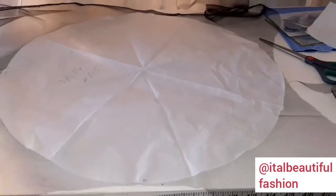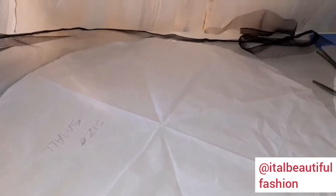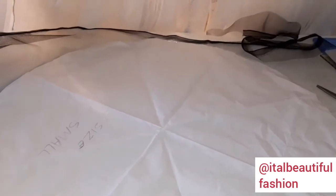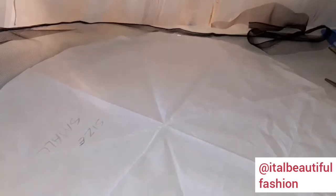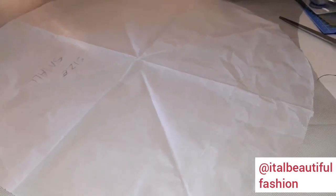I've already started trimming the fabrics. I'm trimming size small right now, and after trimming 10 of size small I'm going to trim 10 of size medium, then large, and repeat the same process with the pink fabric. I've made a video showing how I make my pattern — it was about the size small pattern. Having a pattern is very important because it prevents you from repeatedly folding fabrics into different shapes before cutting.